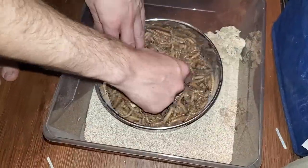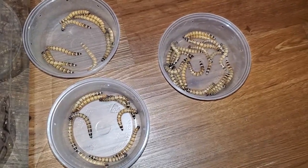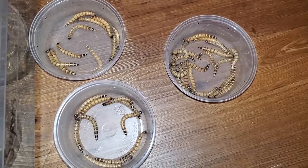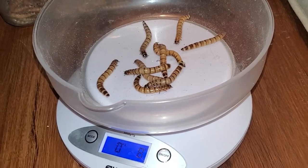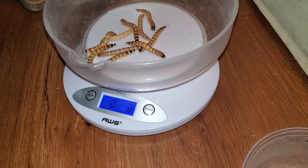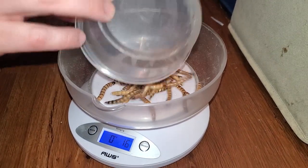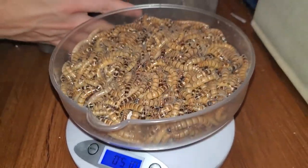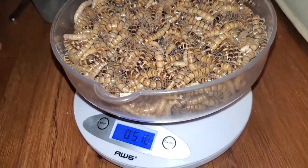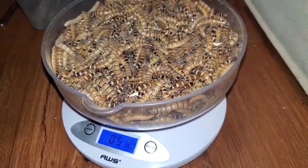Now let's get an estimate of our yield. Remember, this will not be exact — it will be roughly approximate at best. I remove all of the food before I begin to weigh the worms. If 10 worms weigh 8 grams and 20 weigh 15 to 16 grams, and they collectively weigh 510 grams, to scale we should have roughly 637 worms, give or take some still growing.